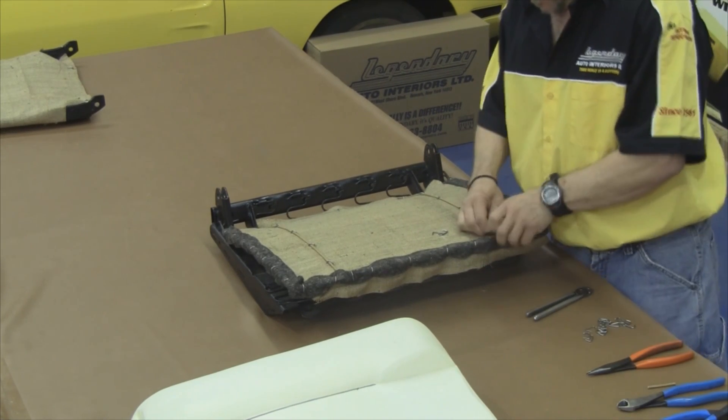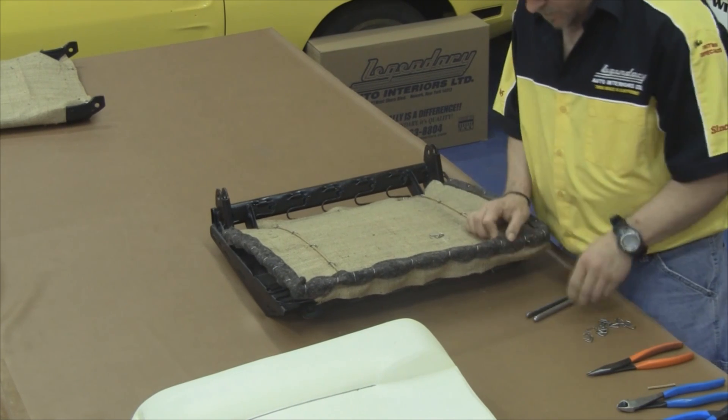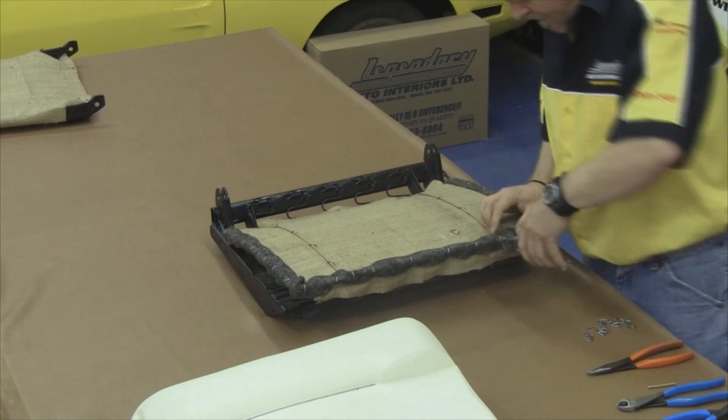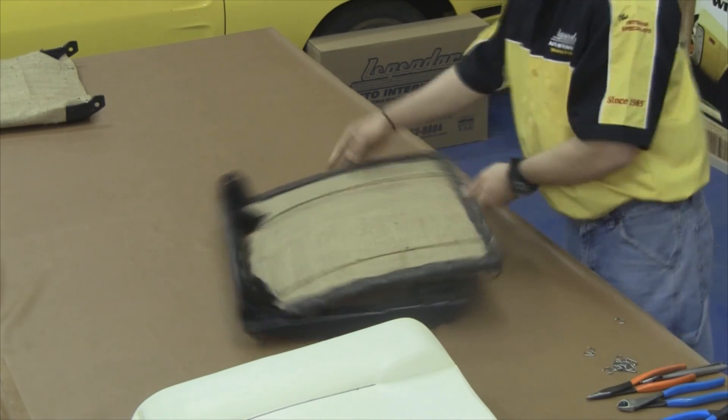If at any point you want to have the professionals at Legendary Auto Interiors do the work for you, give us a call at 1-800-363-8804 or visit our website at www.legendaryautointeriors.com.